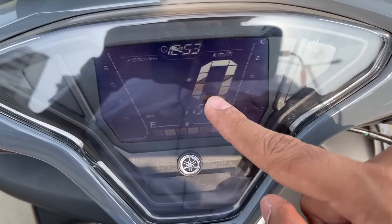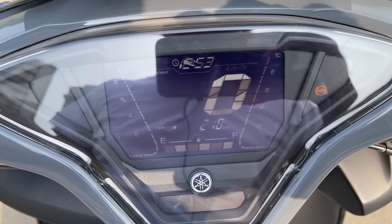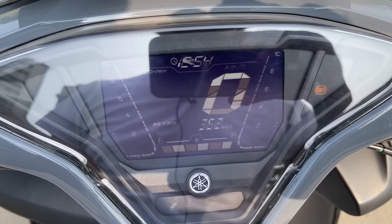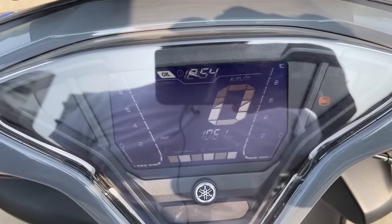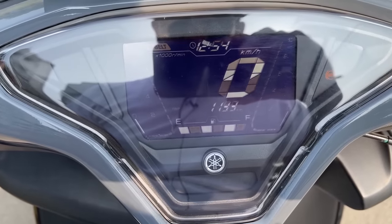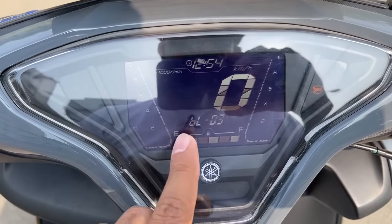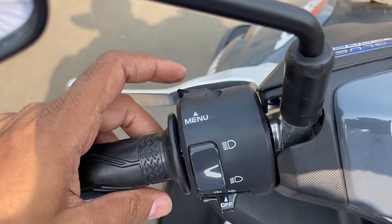You can browse through the multi-information display with the button on the left side. There are twin trip meters; it also tells you how much you've run since the reserve light came on. There's real-time fuel economy and average fuel economy - not bad, around 36.2. There's battery voltage, and it also tells you since when the oil was changed and when the belt was changed, because this is a belt drive, not a chain drive.